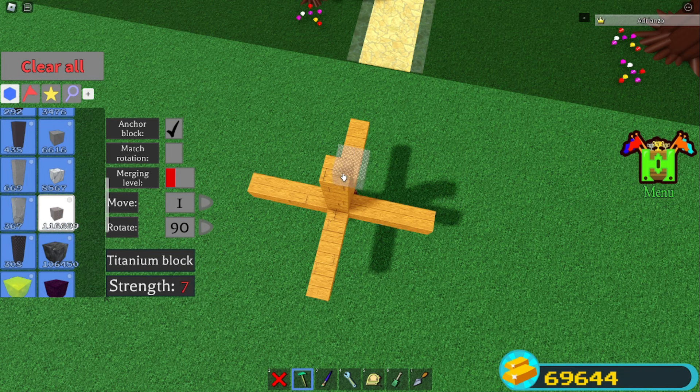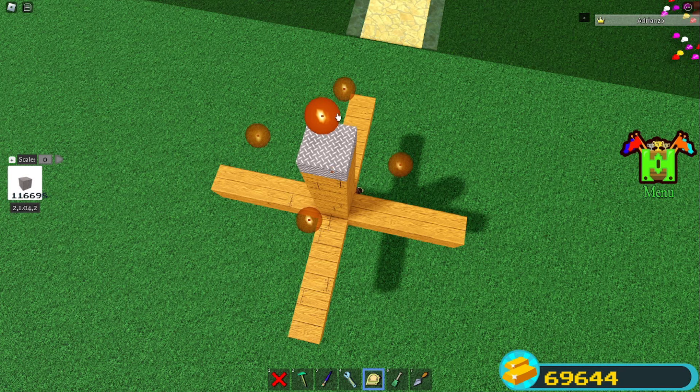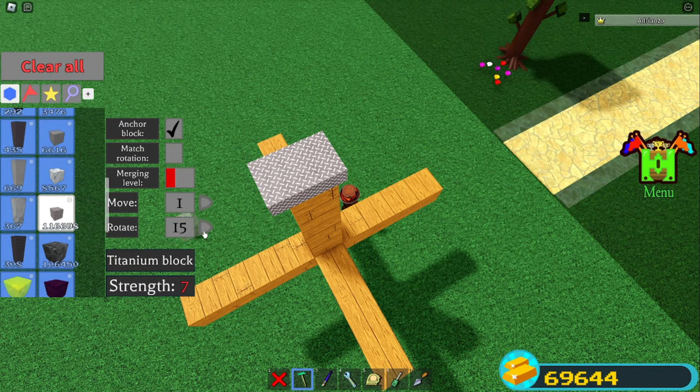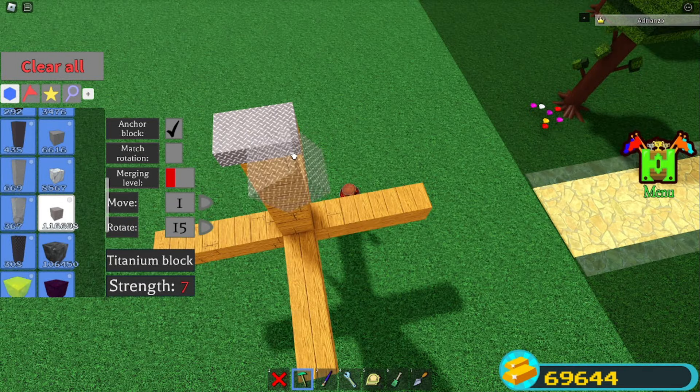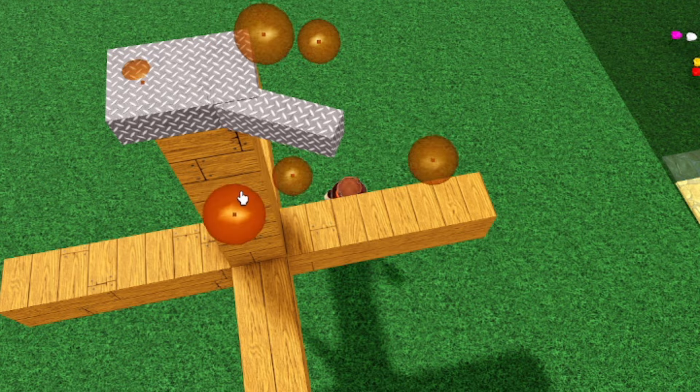Up here, grab some metal. Grab your skill tool, set it to zero, scale it in like this, and just make a quick rectangle. Then set your rotate to 15 and we're going to make the sides of the drone.